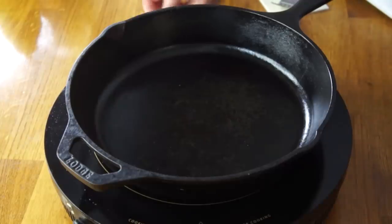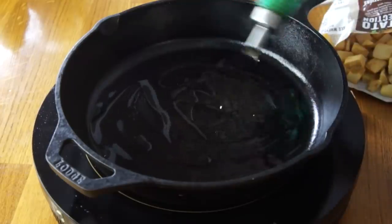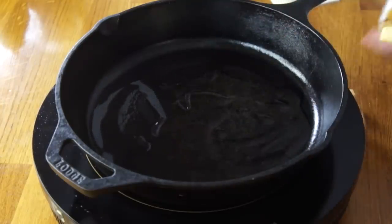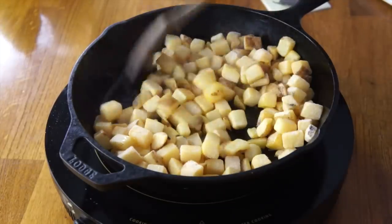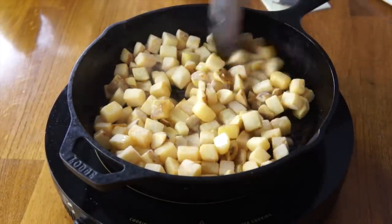First things first, we're going to prepare our home fries. I'm going to heat up my skillet on medium-high. The type of potato they use at Nick Tahoe's are big, chunky home fries. I looked for that in the frozen aisle at my grocery store, and I'm going to fry them up with a generous amount of oil in my sauté pan.